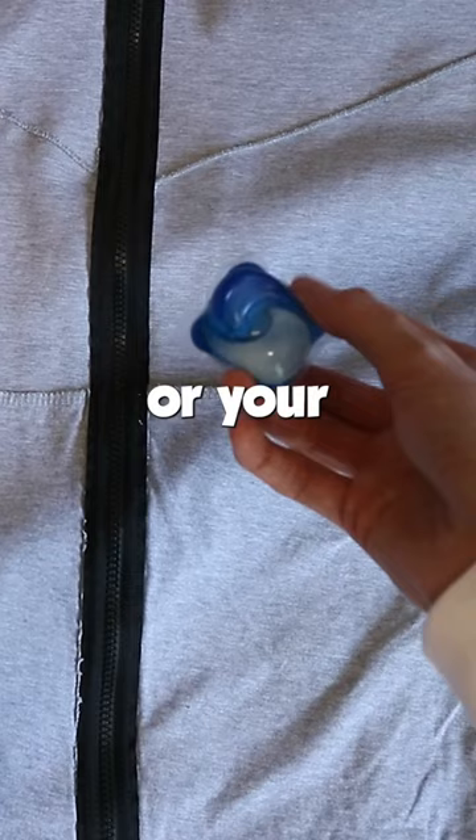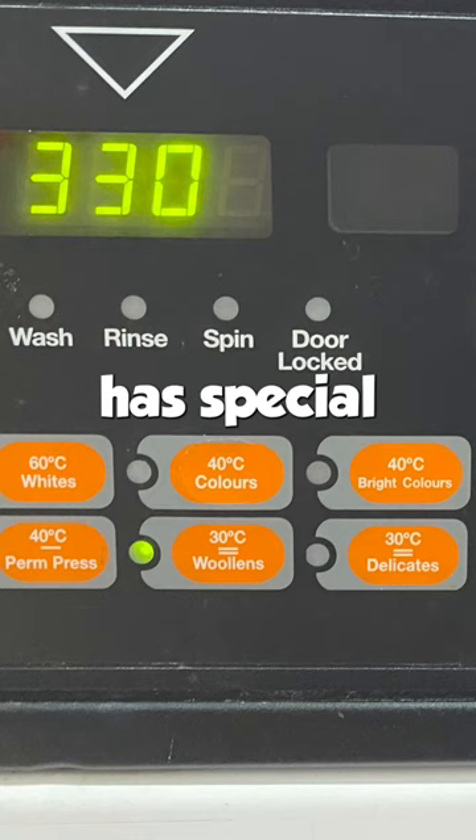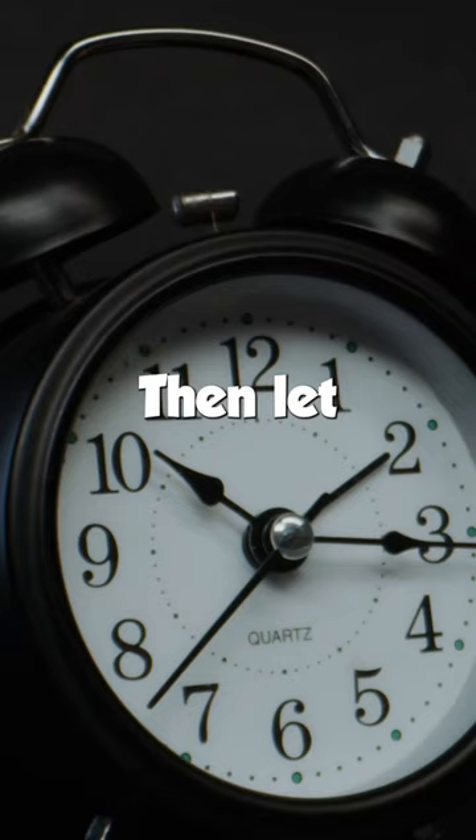Grab your washing pod or washing liquid, slap it in the machine, and set it to 30 degrees. If your washing machine has special settings, set it to delicates. Then let it wash for about 30 to 45 minutes, and let it air dry.